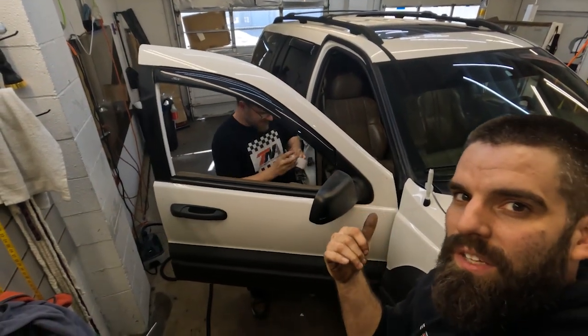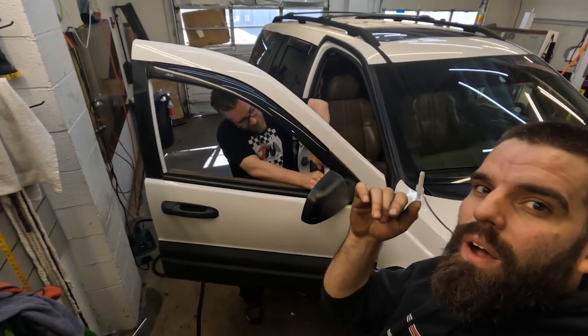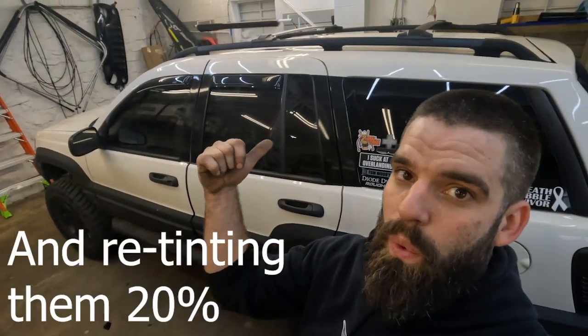They're going to be peeling the front tint off the windows. I kind of want to go into why it costs money to peel tint, and then we're going to show you the process. What we're going to be doing is peeling the front windows and then I'm putting 20% on the rest of them, which are already at 20, which drops it down to five.